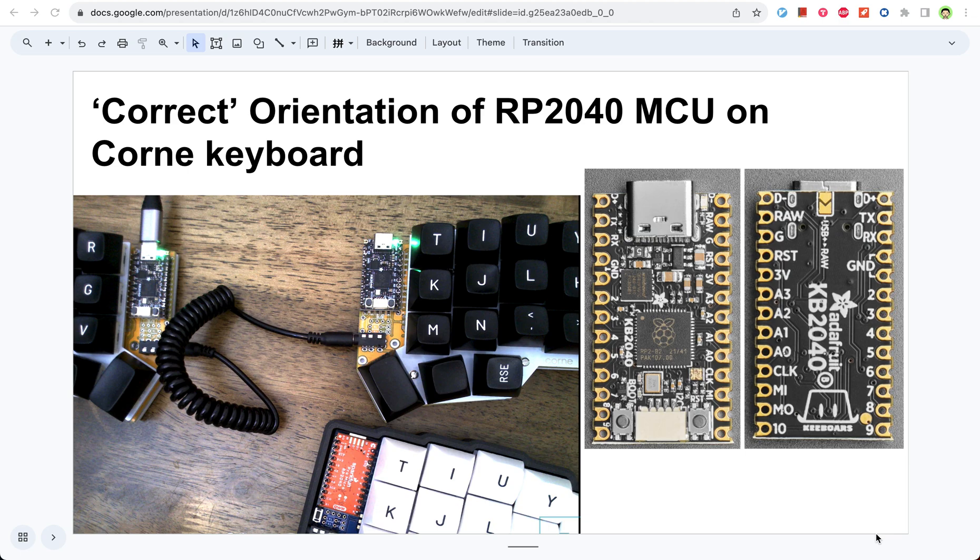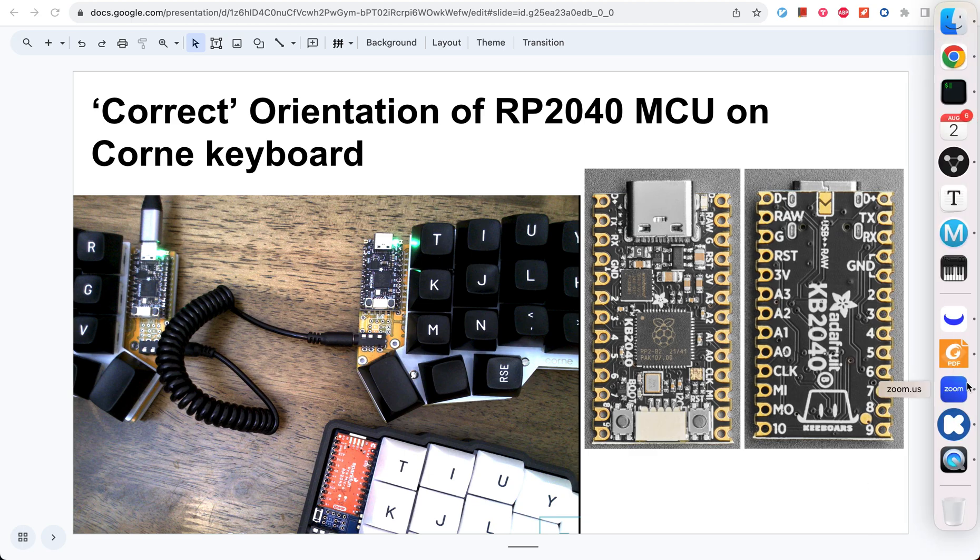Hello everyone. Today I will talk about one small detail of using the Raspberry Pi controllers on a Corne keyboard. So let me show you the video.